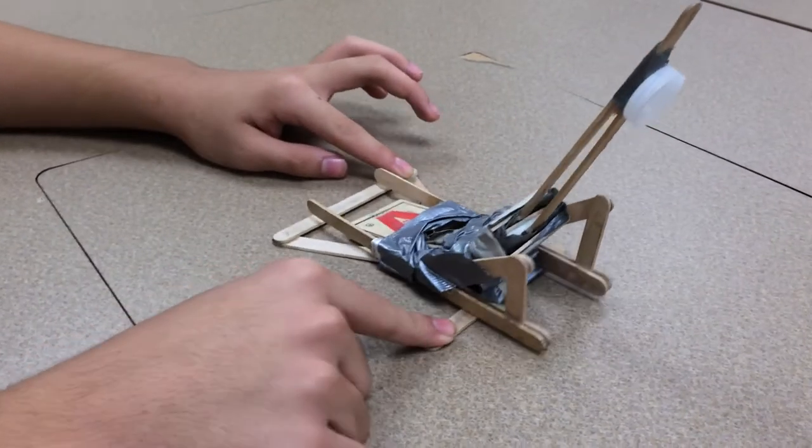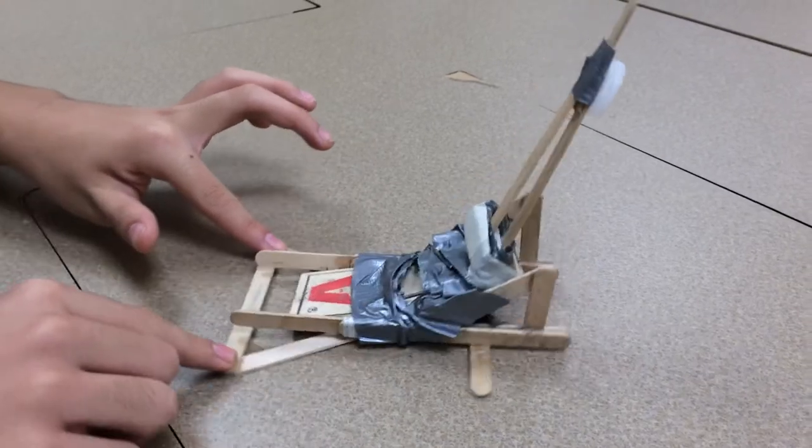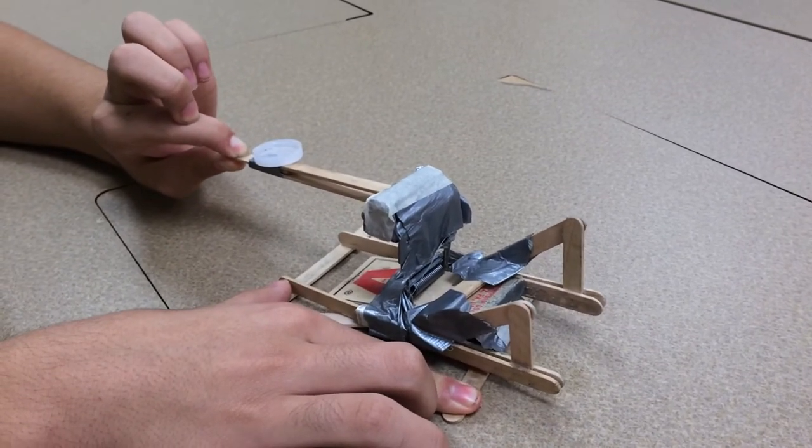This is Nick and I's mouse travel launcher. It works by pulling down the top, placing the pink ball in the water bottle cap, and releasing it.